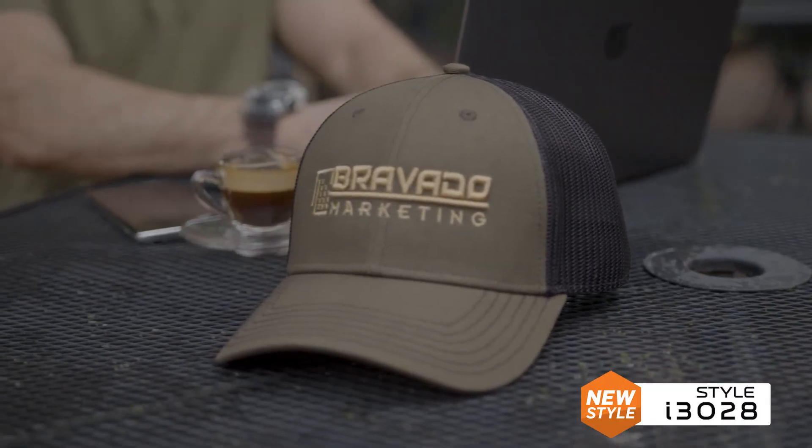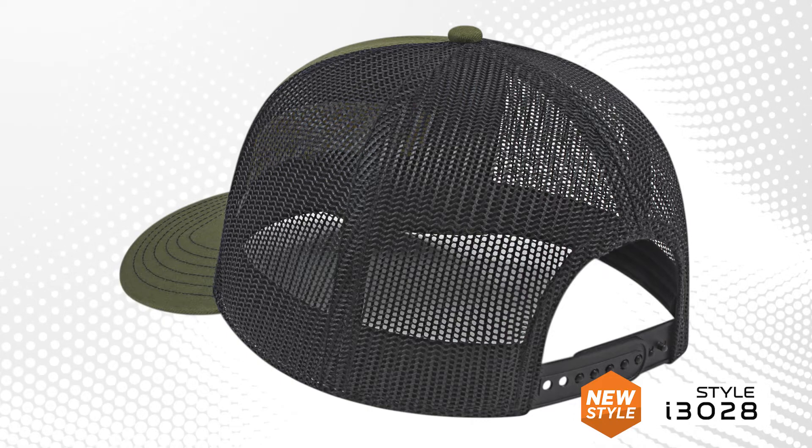The i3028 was our original answer for all your trucker needs. This style features a trendy modified flat bill, breathable trucker mesh and a popular snapback closure.